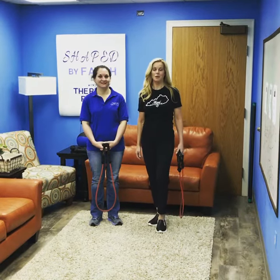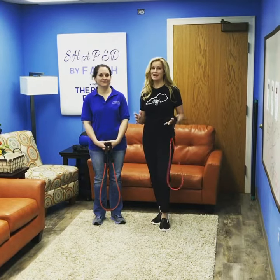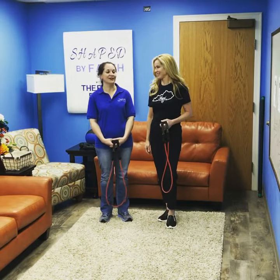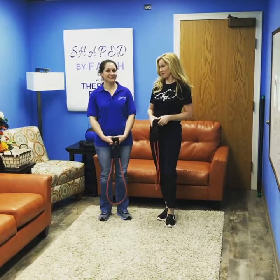Welcome to Shaped by Faith, where we shape our bodies and hearts for God's purposes. My guest is Melissa Logsdon. She has an amazing business called Free Your Mind, Body and Cell Wellness. It's a float therapy center and wellness center. We're going to hear all about float therapy and other things that you have to offer. I'm excited about that.